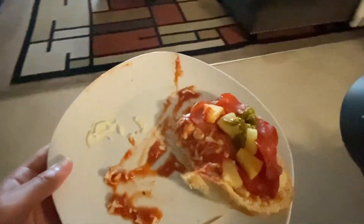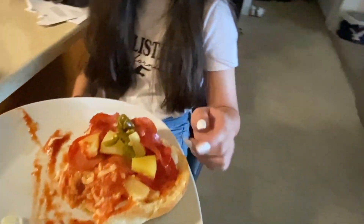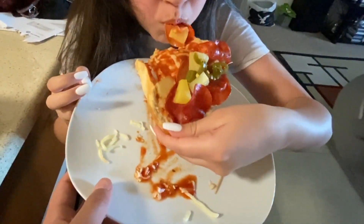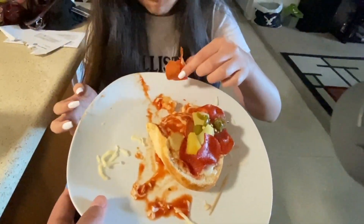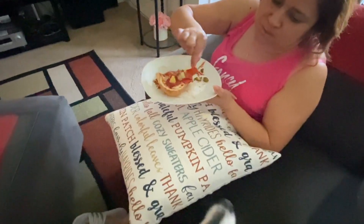I'm going to get some judges in to see how good it is. I'll ask my little sister first — try it out and tell me if it's good. Mm-hmm, it's good!